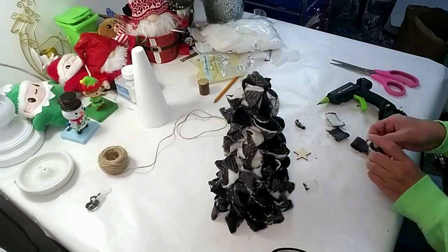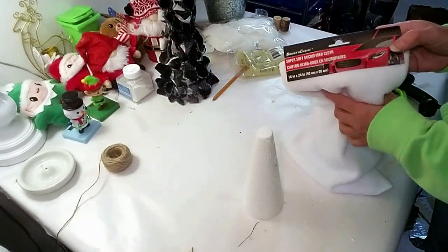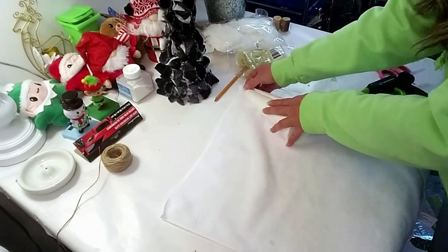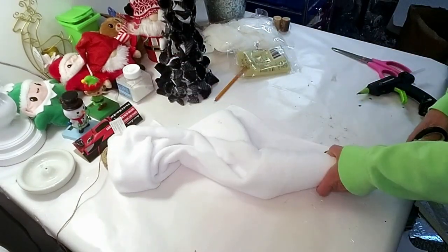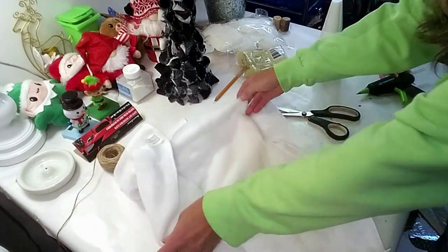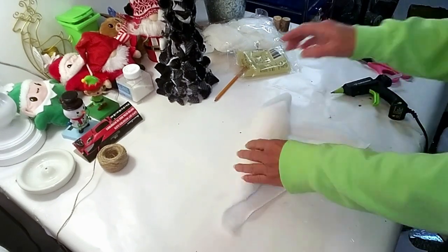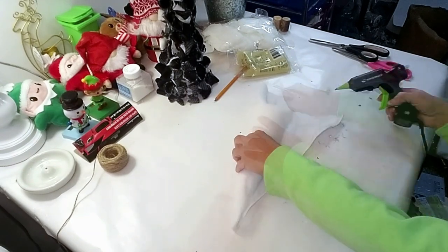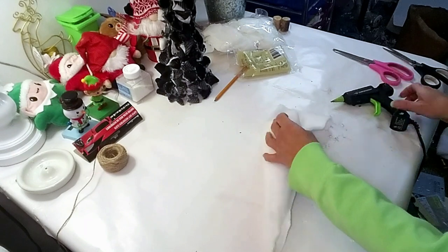For the second tree, I'm taking a microfiber cloth I got from Dollar Tree. I lay it down, place the cone on top of it, cut around it, then apply hot glue all around the side of the tree and roll the microfiber around it. Once it's glued, I cut around the sides to make it look a little neater.